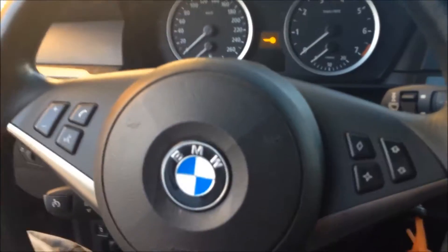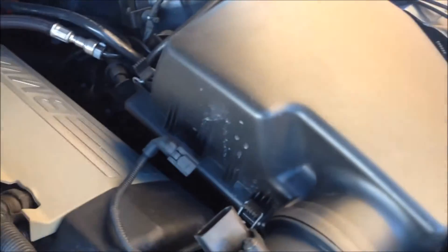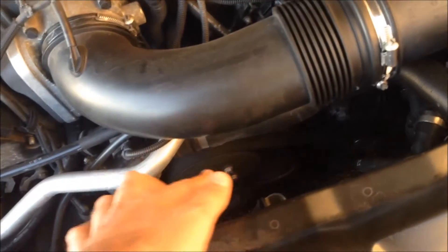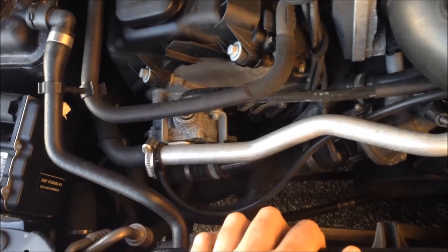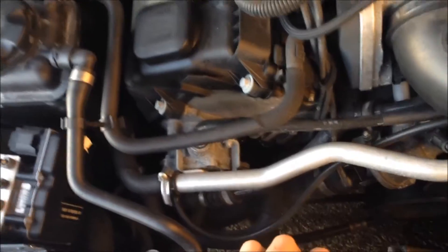I never did this job before. I never replaced a water pump before, so this is gonna be the first time I'm gonna do it. So I'm gonna first remove the air intake filter and the housing, and after I'm gonna take out the belt and take out the pipes from the thermostat sensors. I'm gonna be recording small parts of my job.